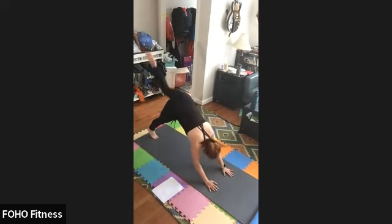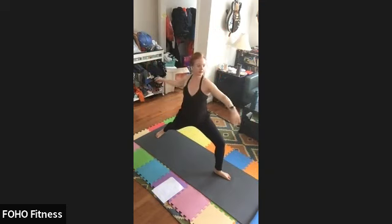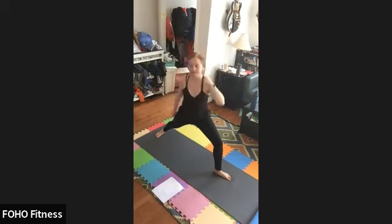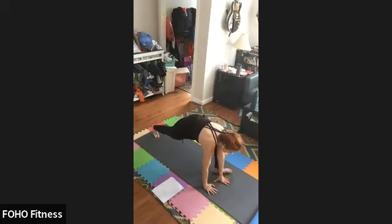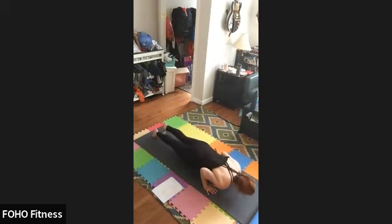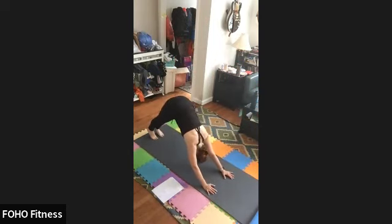Inhale, left foot. Exhale, forward. Inhale, palms to heart center. Exhale, warrior two. Inhale, flip front palm. Exhale, peaceful warrior. Inhale to extended side angle. Exhale, palms to mat. Inhale, plank. Exhale, chaturanga. Inhale, up dog. Exhale, down dog.